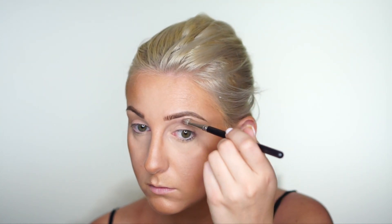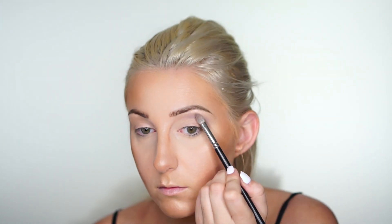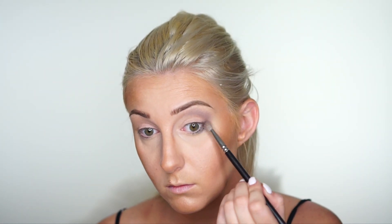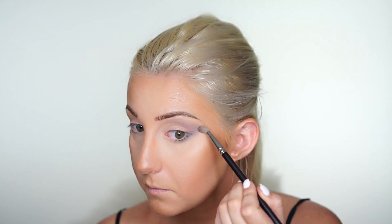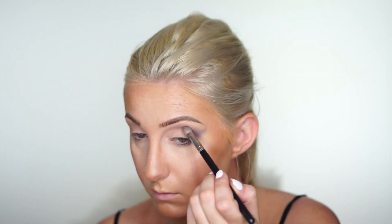Before I turned on my camera I had already applied my foundation and did my eyebrows. The first step to this look is to apply a transition color into the crease — I used Unseen from the Dark Matter Stack by Milk Cosmetics. Then I went over to my Urban Decay Smoky palette and used Armor as my next transition color, taking it to the brow bone, the outer V of my eye, and underneath my eyes as well.